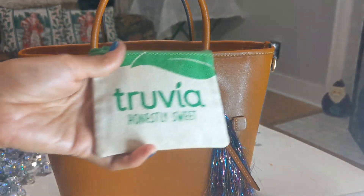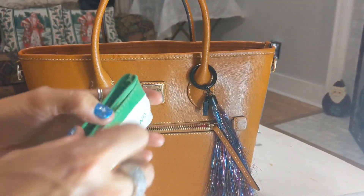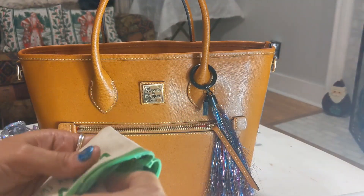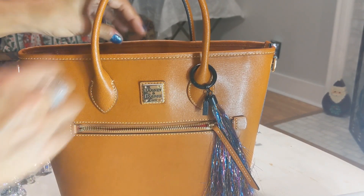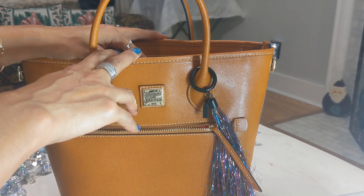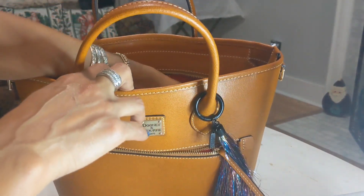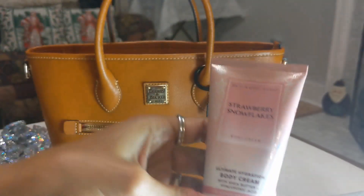I have some antibacterial wet wipes in there — we're trying to stay on top of those germs. I also have a trivia pouch with some trivia packets, and an immune booster. It's been a rough couple of months — several family members got sick last month and again this month as well.